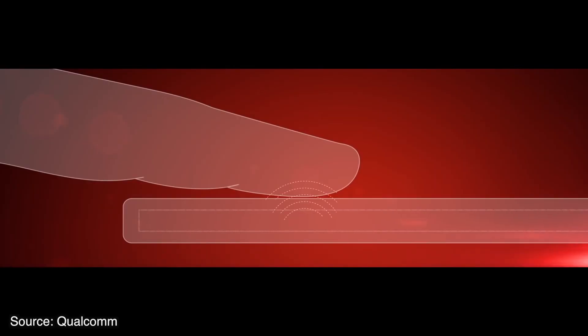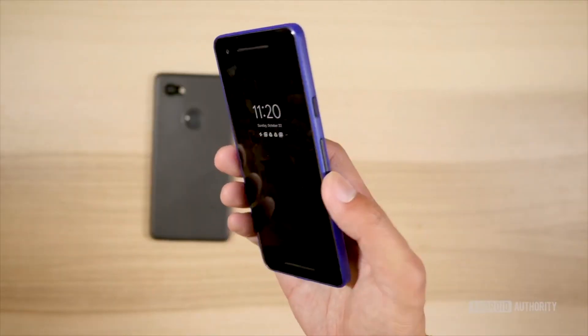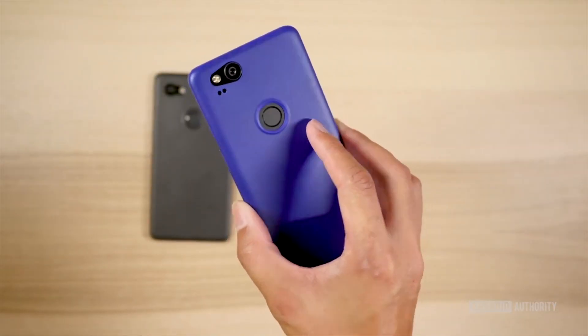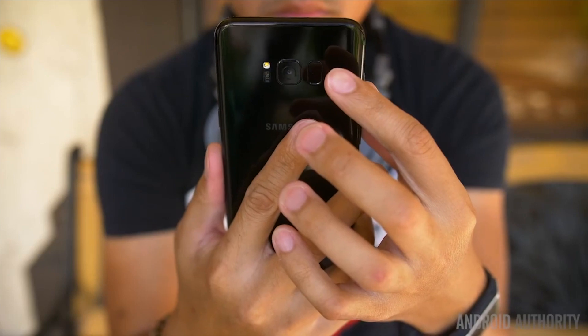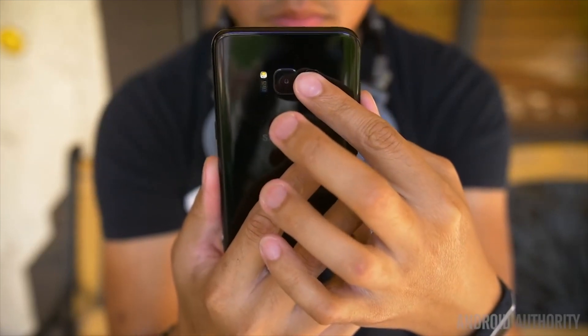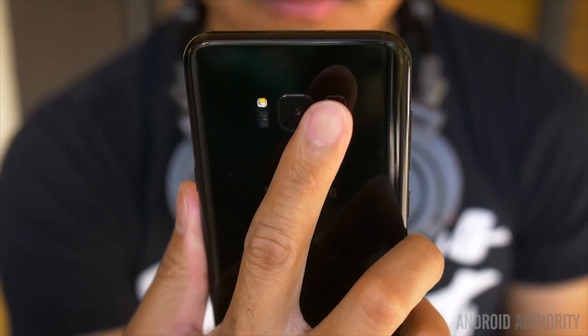The biggest question that arose out of this year's design trend was the placement of the fingerprint reader. With all manufacturers moving towards elongated screens and bezel-less bodies, there simply isn't enough room for a fingerprint scanner on the front of the smartphone anymore. Most companies, including Samsung, have decided to move it to the back, though Samsung's approach has frustrated many, while Apple has decided to go a different way altogether.